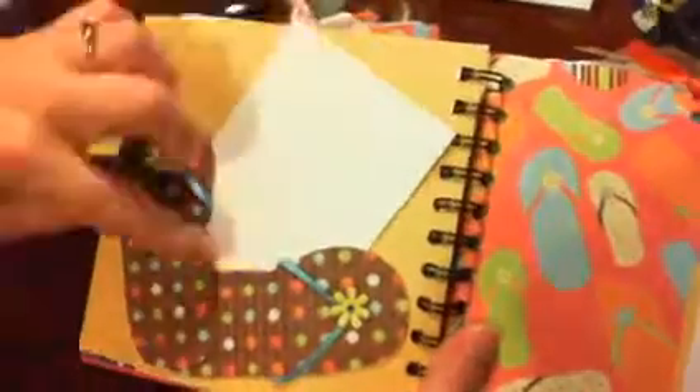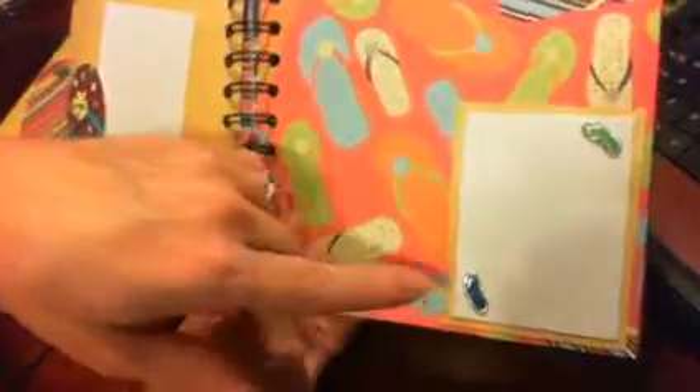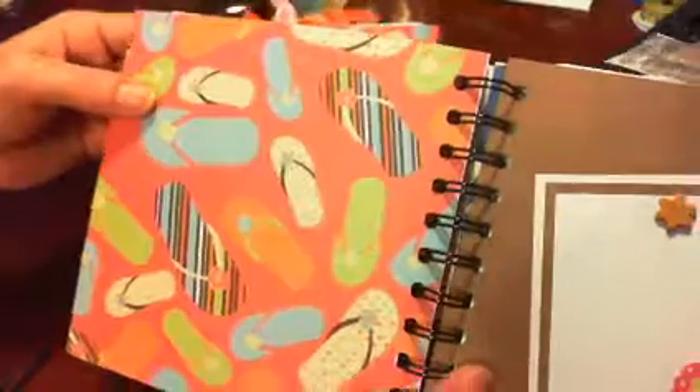Tori's is striped, and as you can see I've left it open so that they can throw some pictures in there, maybe some tickets from a movie or something. On this side I made a little journal box and added flip-flop brads to it. This is the pullout for that pocket.